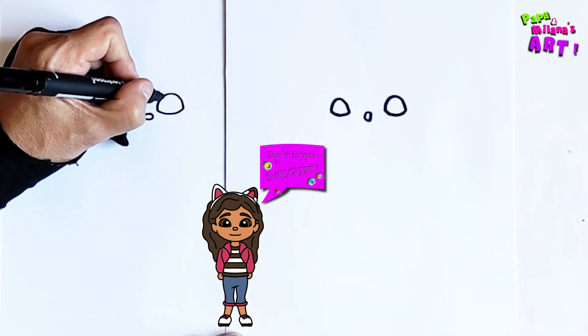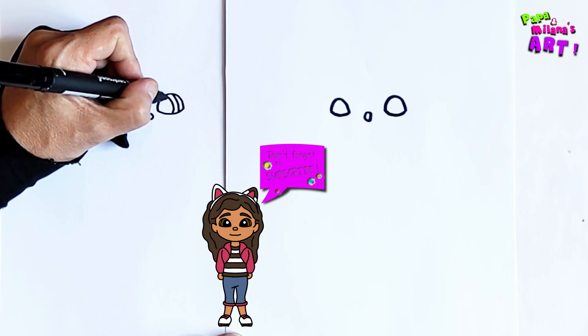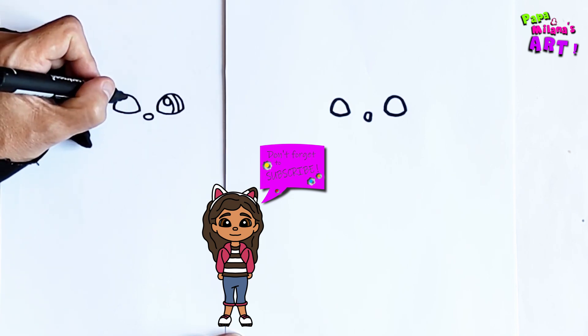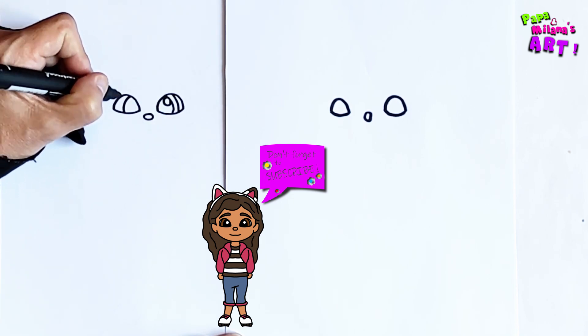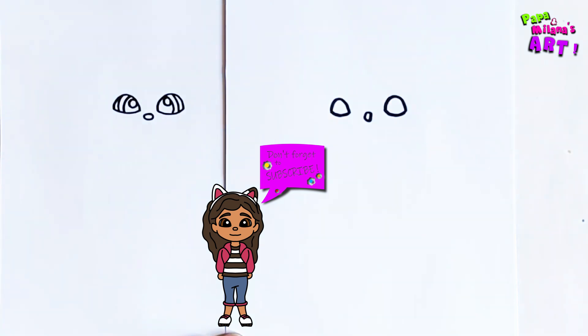Now as usual we're going to draw a pupil, an iris, a light reflection, and then we'll do it on the other side as well — a pupil, an iris, and a light reflection.